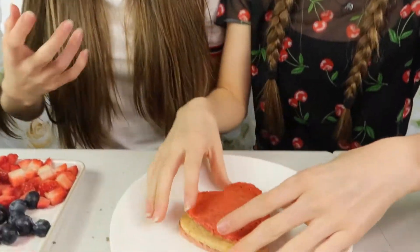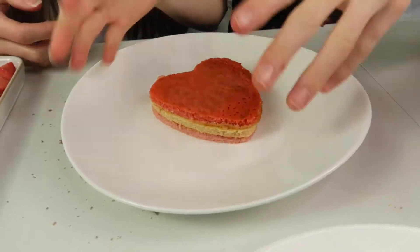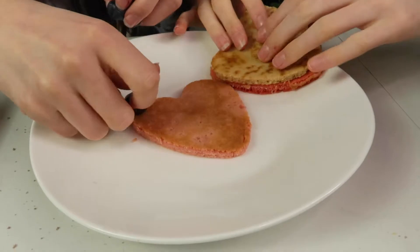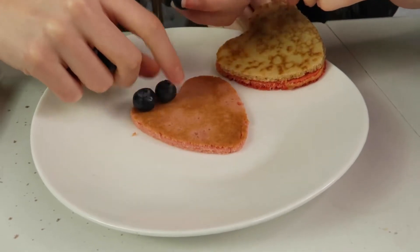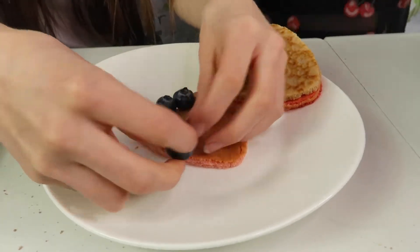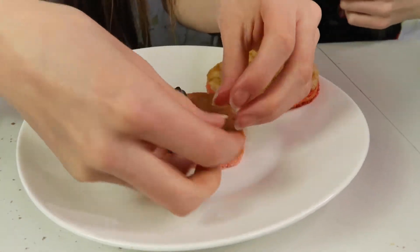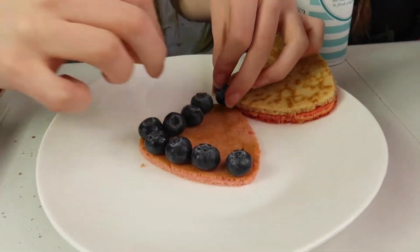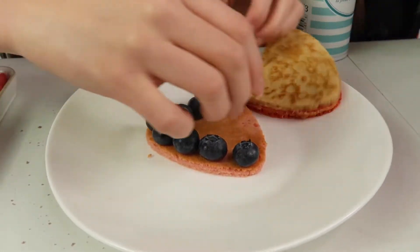So this time we're going to use the three little heart pancakes from the second creation. We're going to stack them like a sandwich, but this time we're going to layer each layer like a cake. So we're going to put blueberries around the outside. Look how cute that is — we might be here for a year!